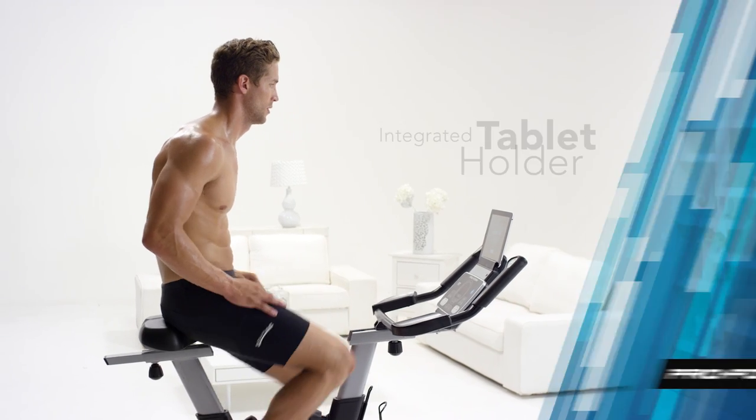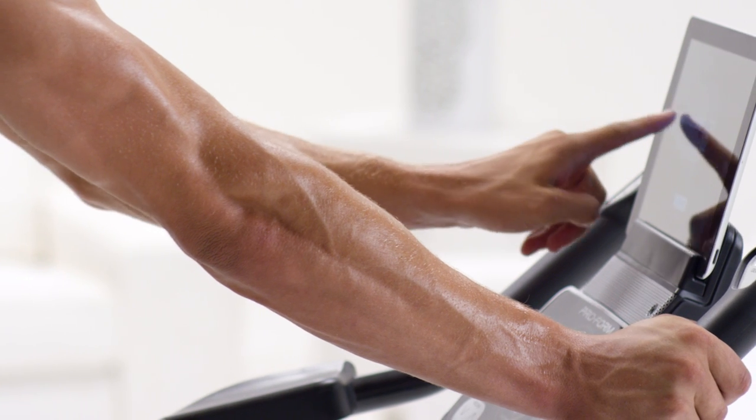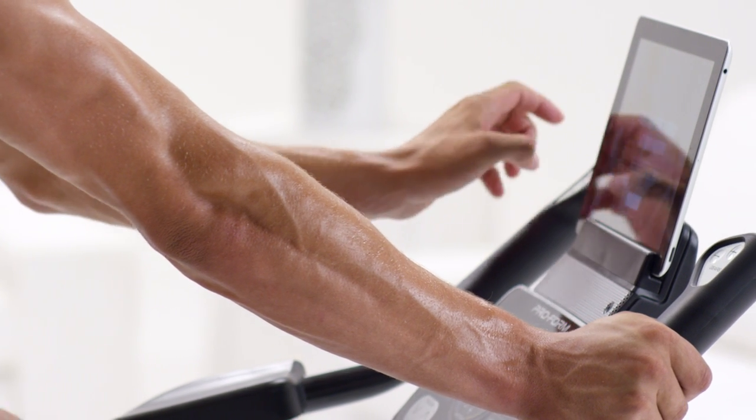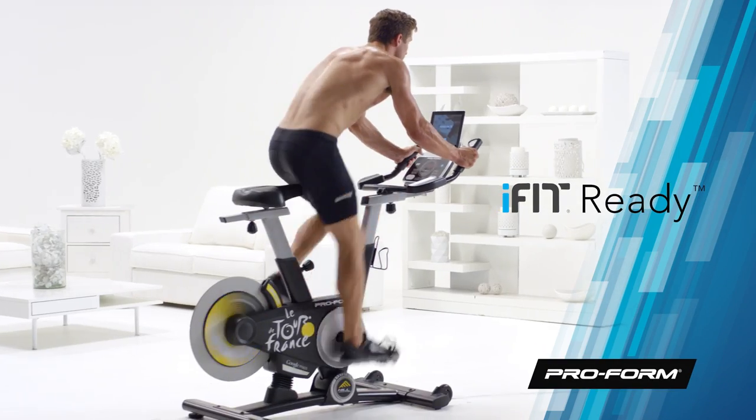Get access to all your favorite entertainment while you cycle. Use the integrated tablet holder to watch your favorite shows, browse the web, or catch up with friends. And use your tablet to connect to iFit, which will take your cycle training to the next level.